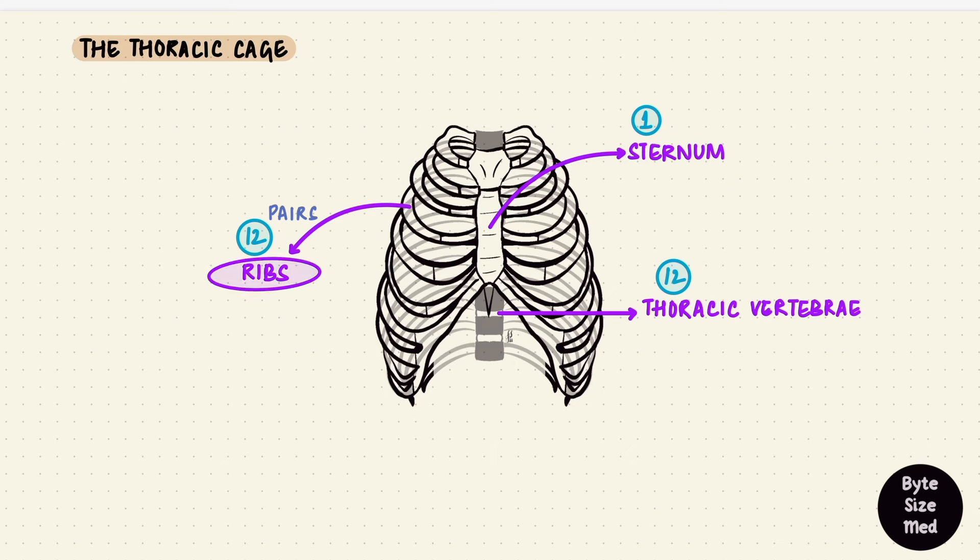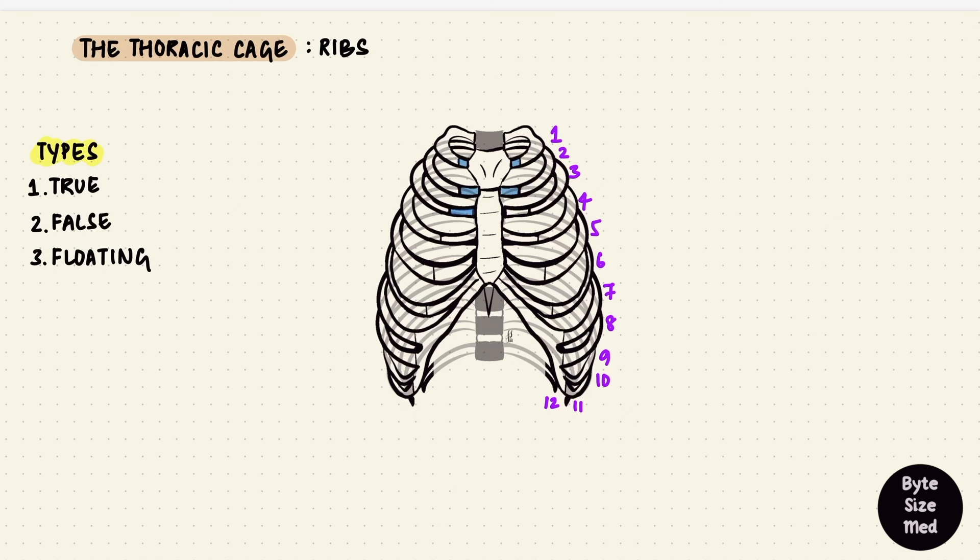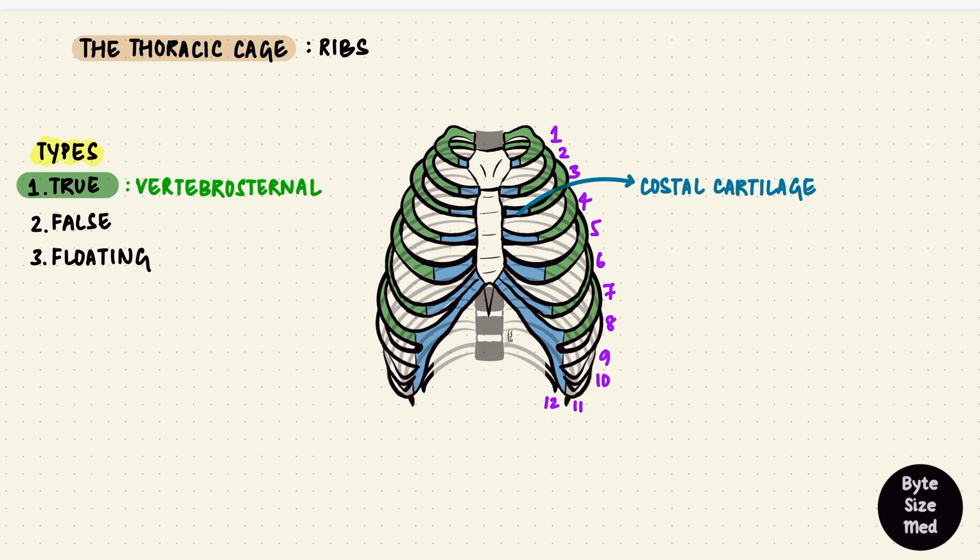We're going to start with the ribs. There are 12 pairs of ribs, which are flat bones that form most of the cage. There are three kinds of ribs: true, false, and floating. At the anterior end of each rib is a piece of cartilage called the costal cartilage. If the rib attaches directly to the sternum via this cartilage, it is a true rib, or a vertebrosternal rib, because it goes from the vertebrae to the sternum.